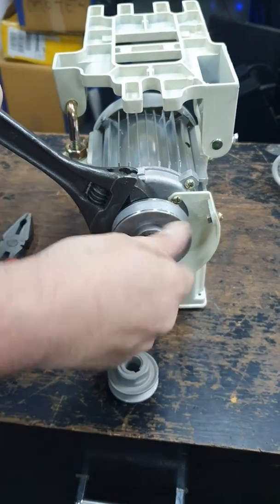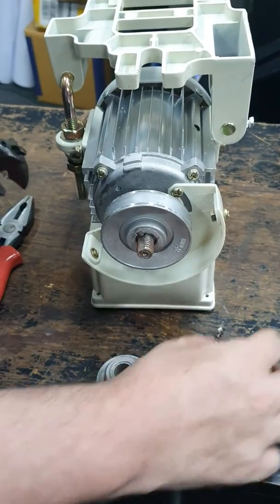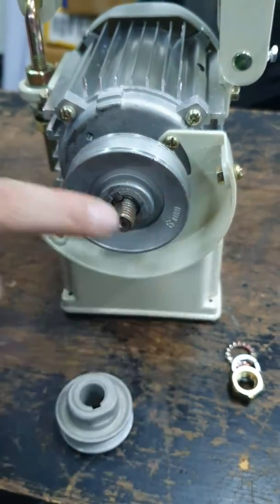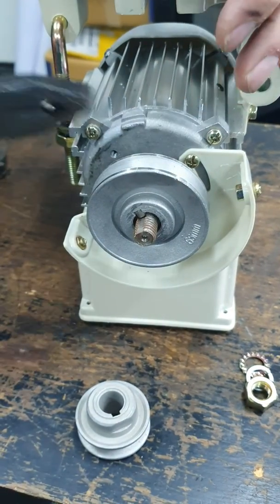Once you've removed the nut you'll find a washer and one of these crinkly washers. Just remember the direction everything happened and the order. When you remove this old pulley you'll find a flat bit here — you'll need a bit of effort, have patience.